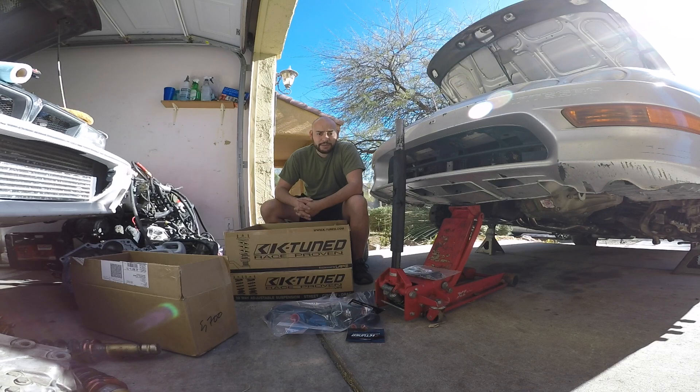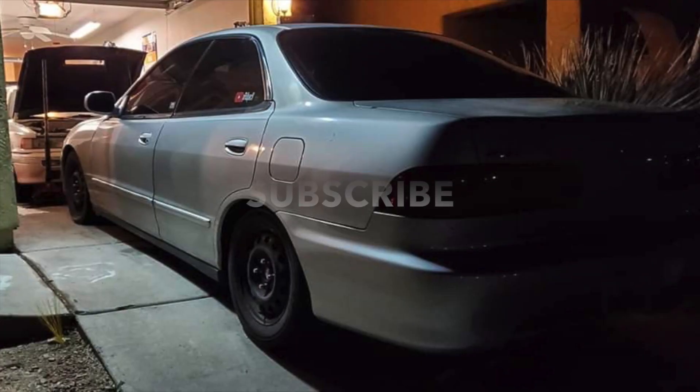There it is guys — parts for the Integra. Let's slap them on, get the Integra back on the road, and get some more content out. Like, subscribe, and share the video. Hopefully this shows you guys how to install all these parts and the correct parts. The part numbers will be in the description box. Thank you guys, see ya, bye-bye.